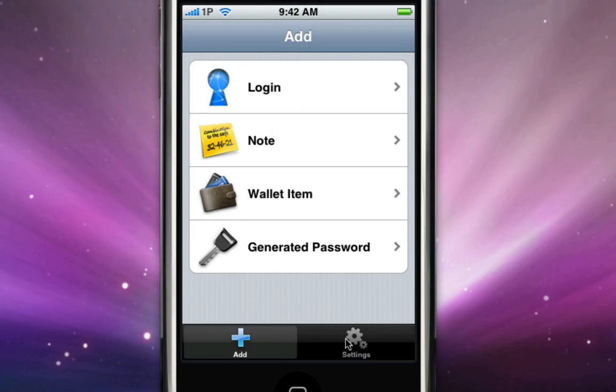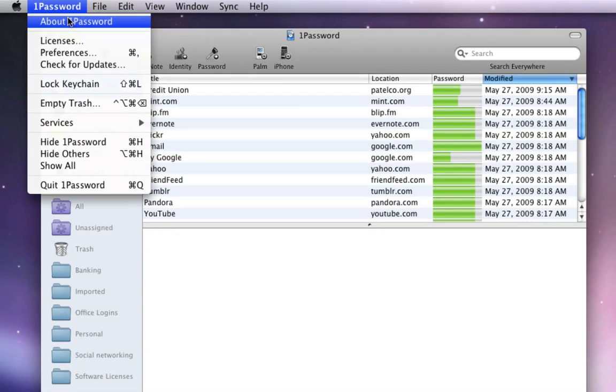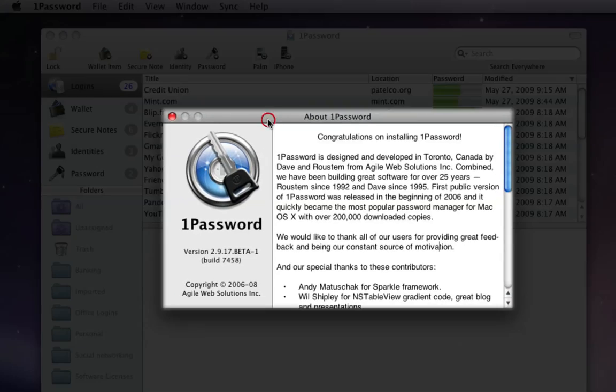First, be sure that you have 1Password Touch 2.0 or greater installed on your device, as well as 1Password 2.9.16 or greater on your Wi-Fi enabled Mac.